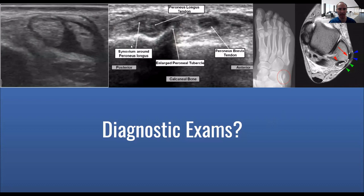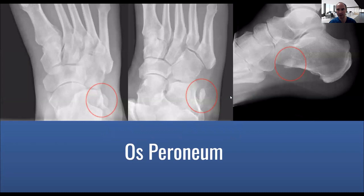Here's an example of some changes to the tendon. The tendon should look nice, kind of black and white — more white than black. But if it looks different in the middle, you can see that there might be some tears in that area. This is an example of an MRI with some changes. A lot of times these other imaging modalities are needed for treatment, especially if surgery is going to be required.